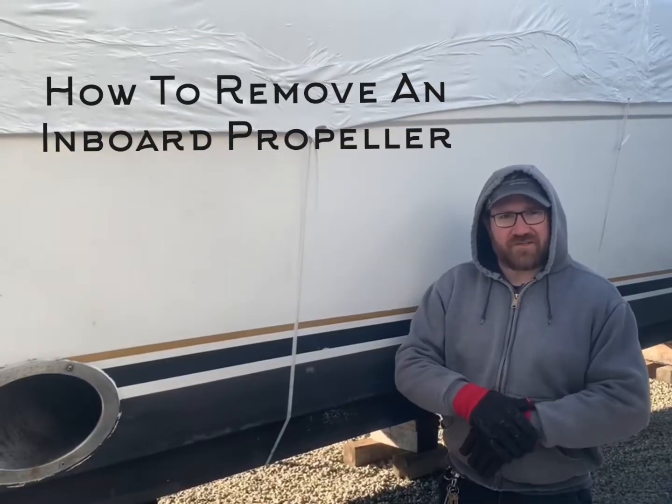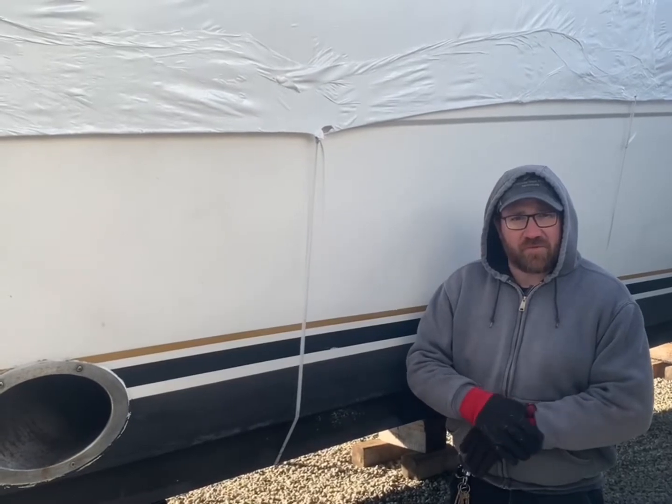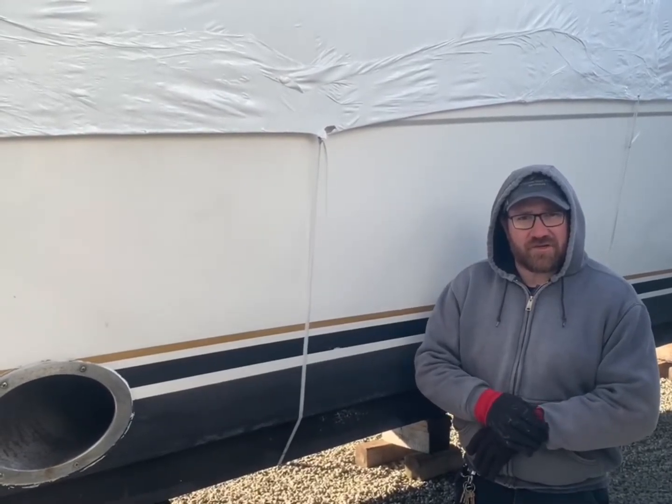Hey, Steve here from Chester Bow Basin, ChesterBowBasin.com. I'm going to give you a brief tutorial on inboard running gear, and then we're going to show you how to pull a propeller.